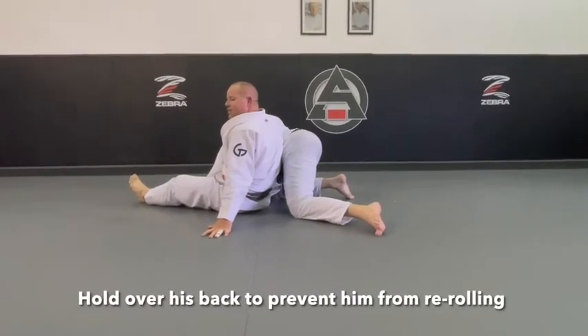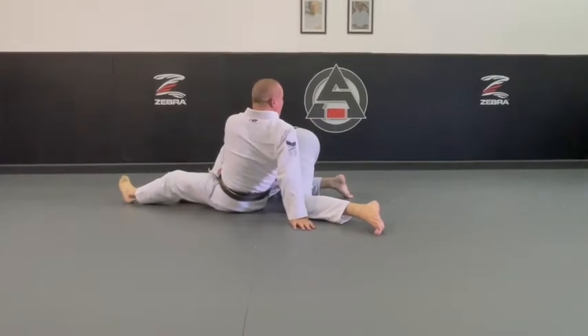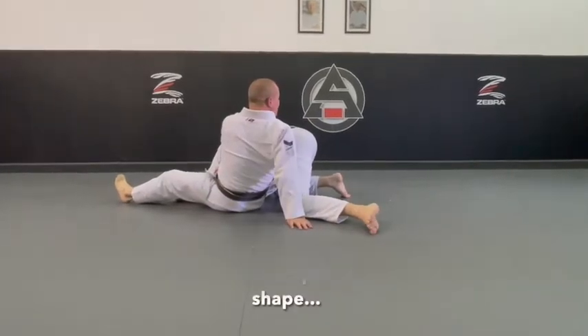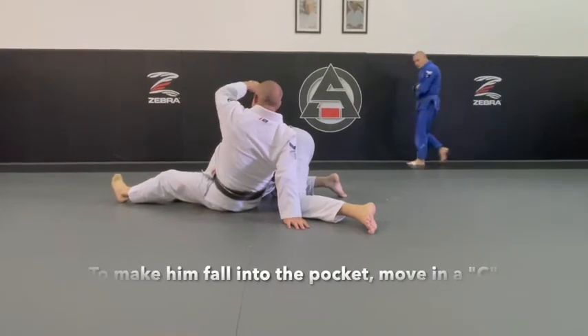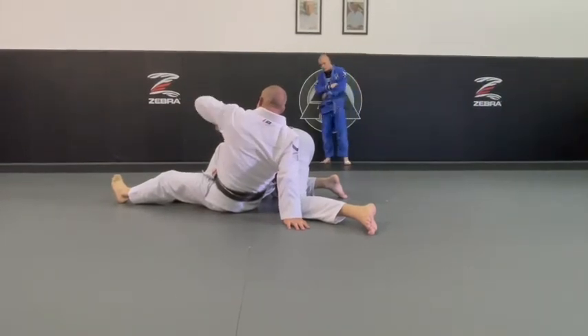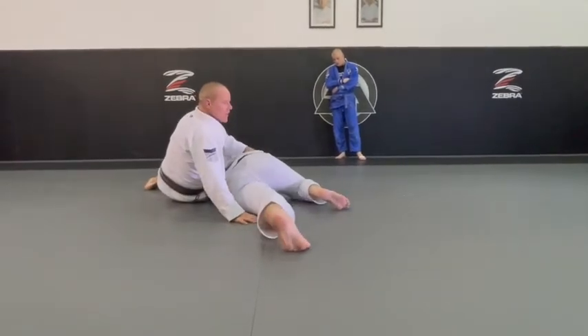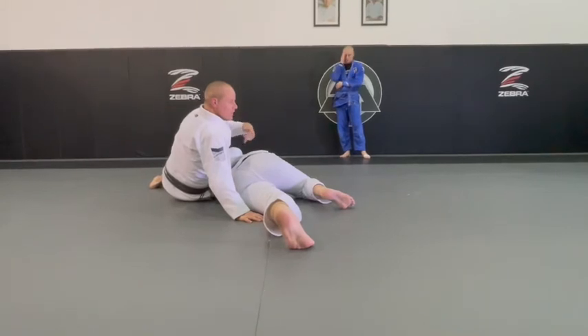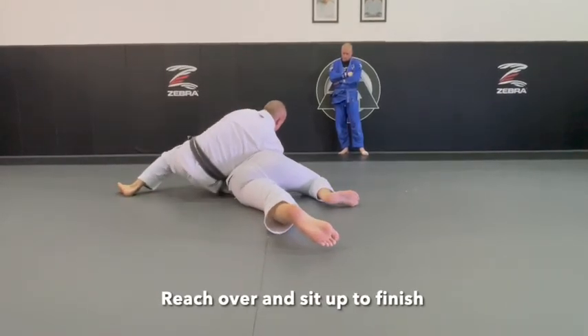I make sure that I'm holding over his back so he doesn't re-roll. If I want something to fall into a pocket, I like to do those C steps, and I'm doing the same thing on the ground. My body seeps towards his head to make him fall. Now he's fell — if I were to go north, south, east, or west, he can keep his balance. Now I reach over, and I sit up, and finish the shoulder.